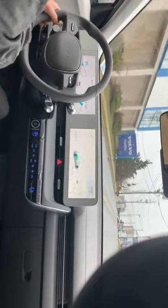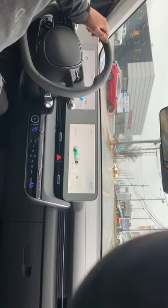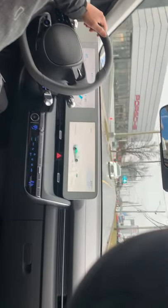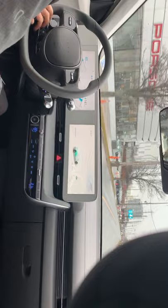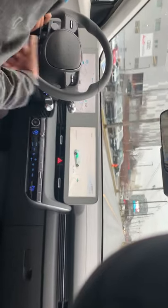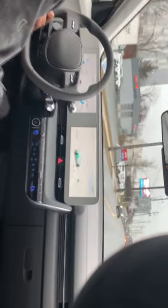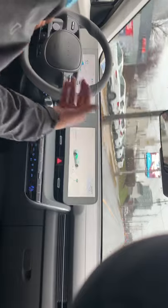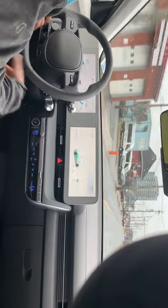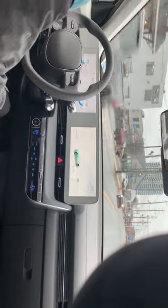The flat steering wheel makes entry and exit easy. Road noise cancellation is noticeably better here — the cabin is more silent compared to the Kona EV. The Kona EV is still a great vehicle for different needs and different clients, but this IONIQ 5 is more of a large crossover.